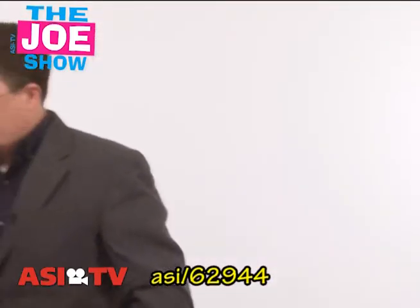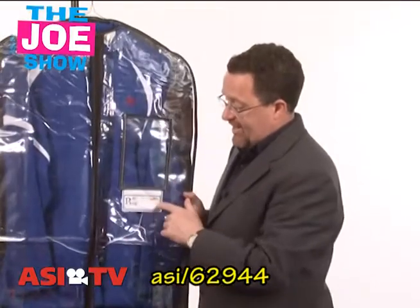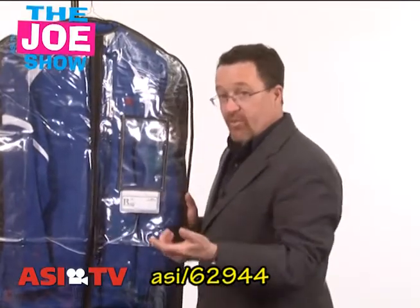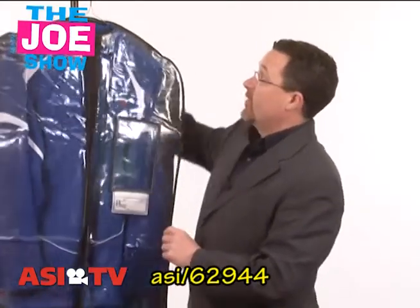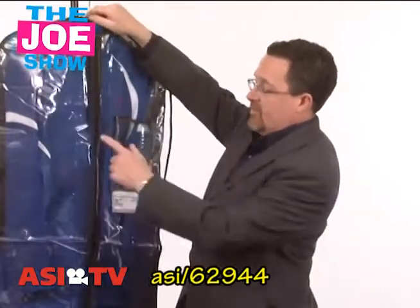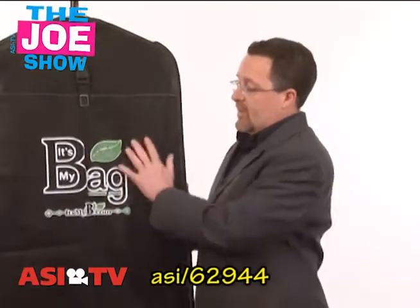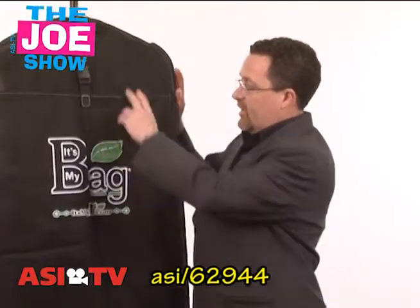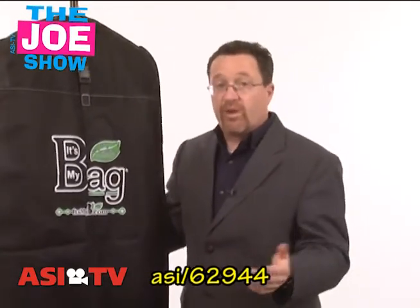I have another product — this is a reusable garment bag. It's great for dry cleaners; you can have a pocket here to put a bill in. The person who gets it has their name on this one. They bring their laundry to be dry cleaned and can put it in this bag. It's expandable, it's got carrying handles on each side, so it can be folded up and used as a laundry bag. It's got a vinyl front so you can see the garments inside, and when I turn it around, you can see it's made of non-woven polypropylene with a generous pocket that goes all the way down on the back.